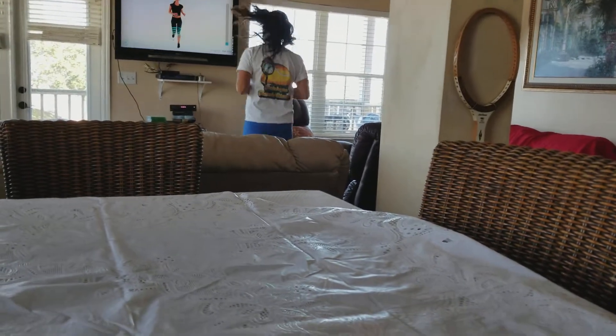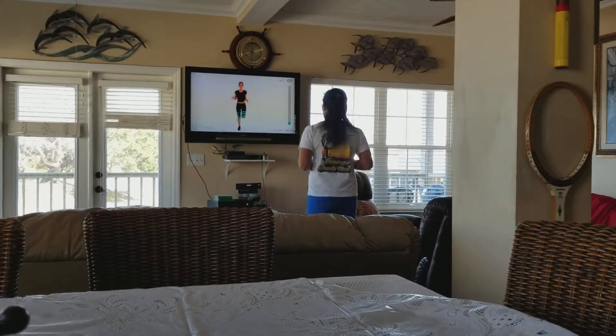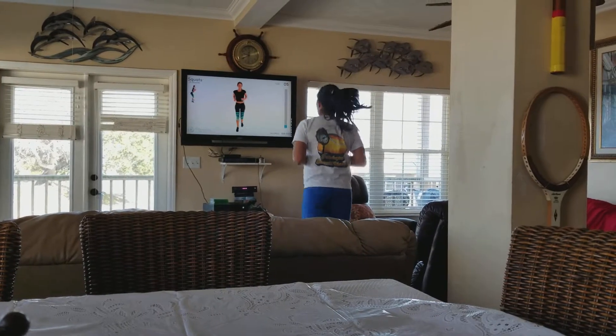Every day you might feel difficulty, so just do your best, because there's all the times you can — but don't hurt yourself. You don't want to make yourself hurt.